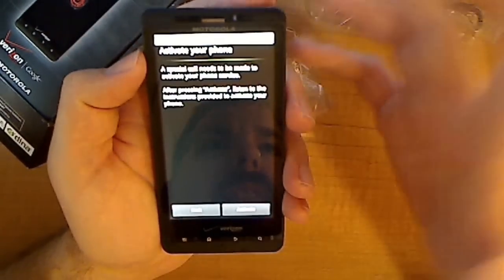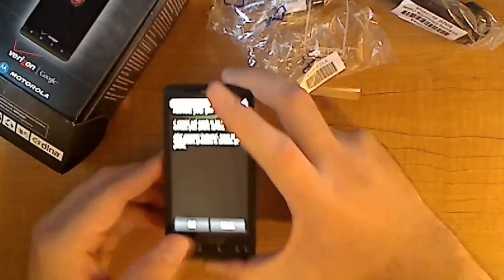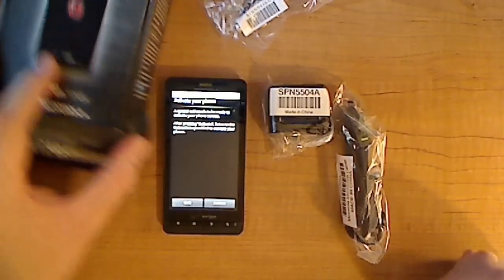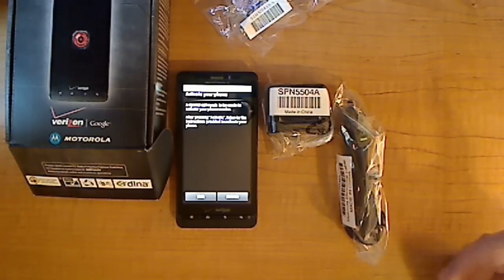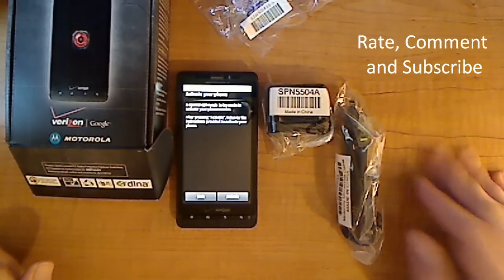I'm not going to go through the whole setup with you guys, but that was my first unboxing. You have your phone, your charger, and your cable. Alright guys, this is Big Larry. Thanks for tuning in. I will definitely bring you back with a review and maybe some apps I really enjoy or really hate. Remember to rate, comment, and subscribe, and I'll catch you guys on the flip side.